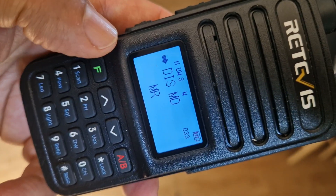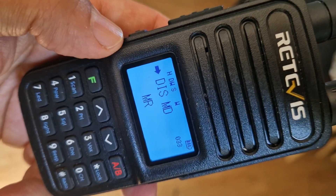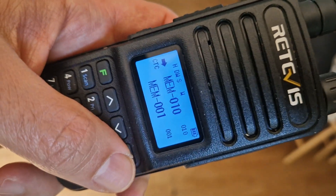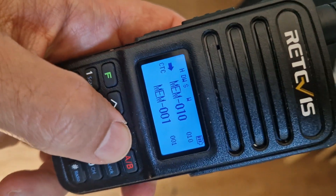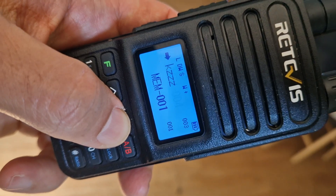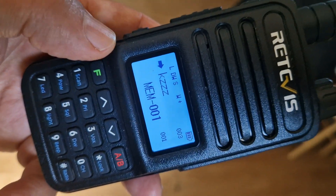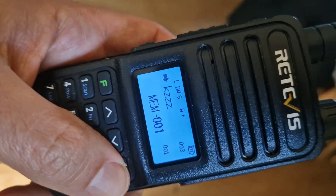You can store memory names with this radio. I've just pressed F to enter it, so if we back out we're now showing some memory names. If I go down, I put some random memory names in there.